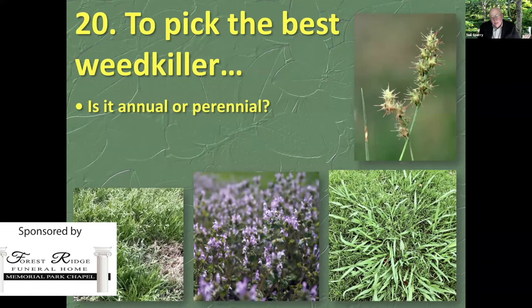Henbit is germinating right now and will bloom its head off for about a week and a half in March. I'll tell people how to kill it and they'll say, 'It's beautiful, Neil — you're anti-American, you're killing wildflowers.' And one week later, it's just ugly as all get out. Annual bluegrass doesn't look like anything right now — you can hardly see it in lawns, it's just germinated. But by March, it's awful. If it's annual, you can use a pre-emergent weed killer.